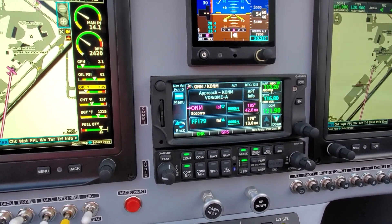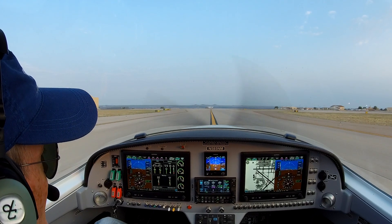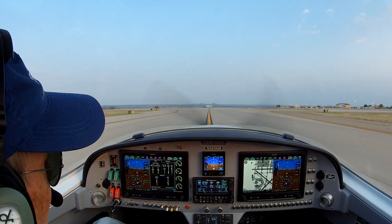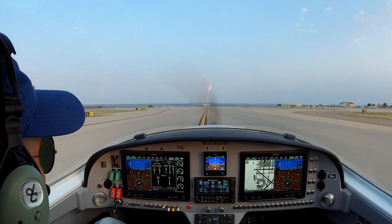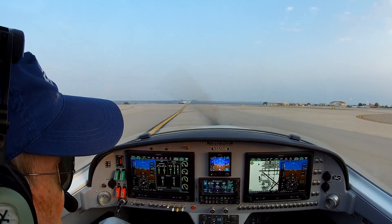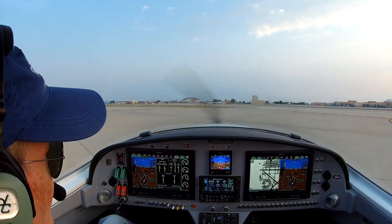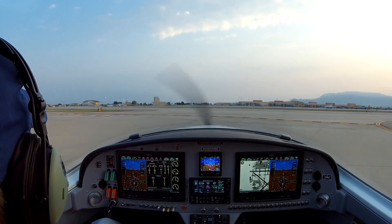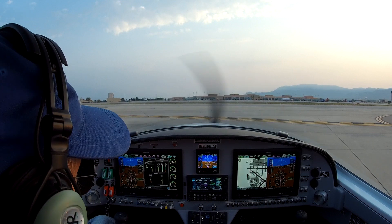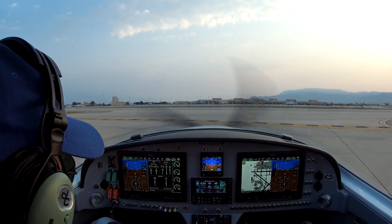I'll talk to you as soon as we get to the hold short line. We're coming up on the hold short line for runway 1-2. It's a runway they rarely use, but it's more direct. I asked for it, got it. We'll switch over to tower here in a second. Done taxiing, I've already done the run-up. Both fuel pumps are on, the landing light's on, choke's off. Brake is currently going to be on. We're going to go over to tower and dial in 23.9 as our backup. Ready to go.